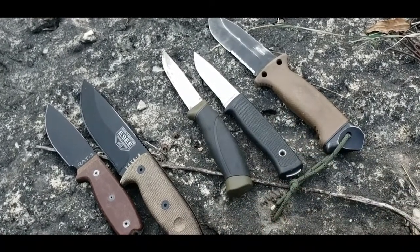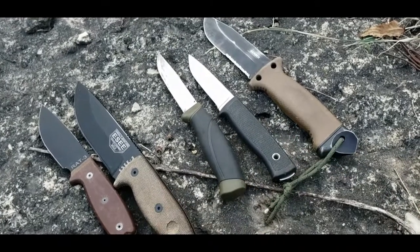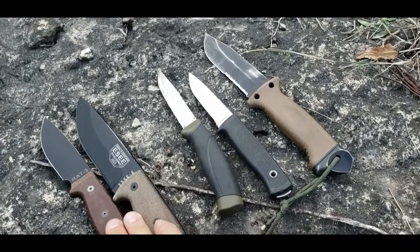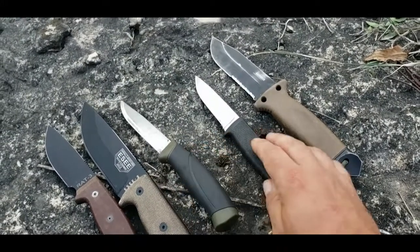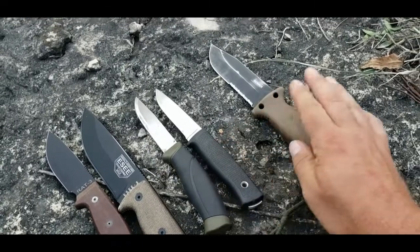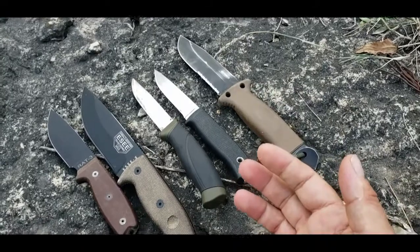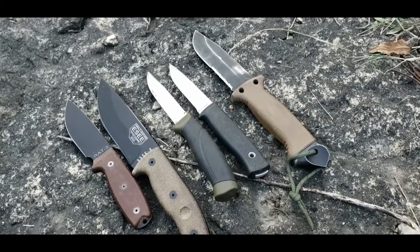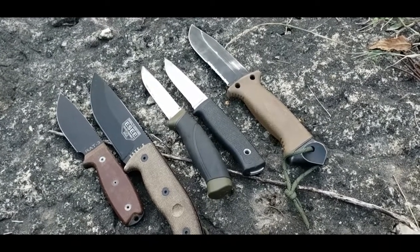To summarize: the formula is matching the grind to your task, the blade to your vegetation, the steel to your environment, the handle to the time and fit of the user — meaning how long and how often you'll use it — and then the economy of the knife. The knives shown here are the Rat 3, the SE5, the Mora Companion, the Falcon Even F1, and the LMF2 by Gerber. Hopefully this was helpful — more knife videos are coming, and please leave questions or suggestions in the comments.